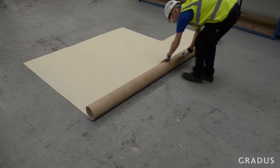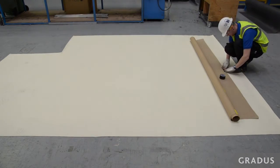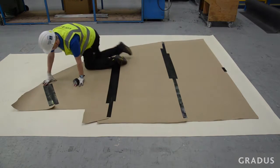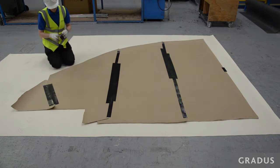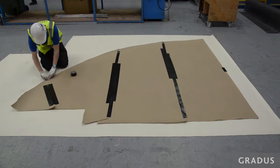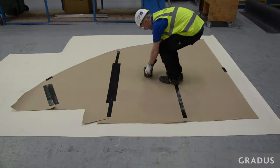Lay the vinyl into a large suitable area which is larger than the existing matwell. If joins in the vinyl are required due to the size of the matwell, ensure that they are secure with tape and clearly marked, for example with numbers or letters, in case they become separated or need to be reconstructed when in production.